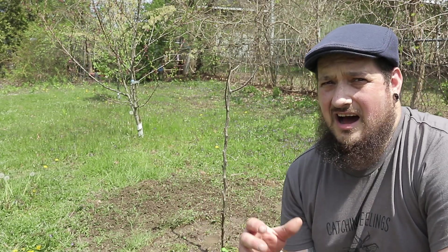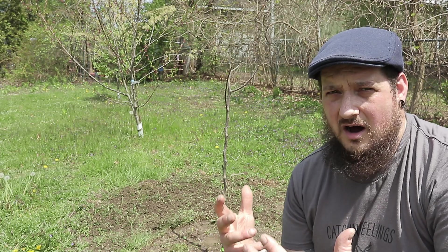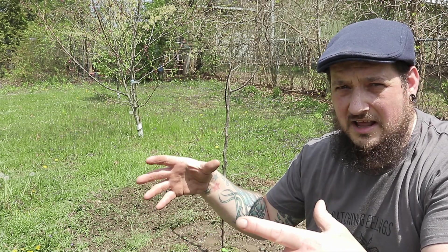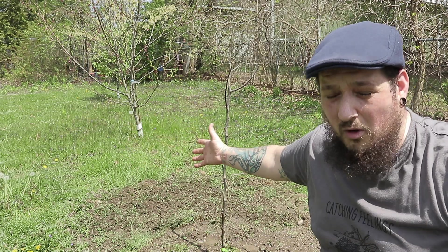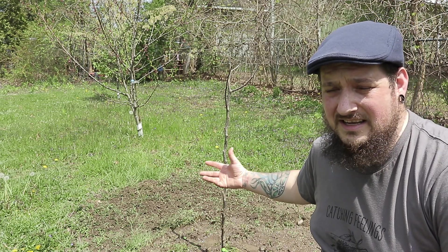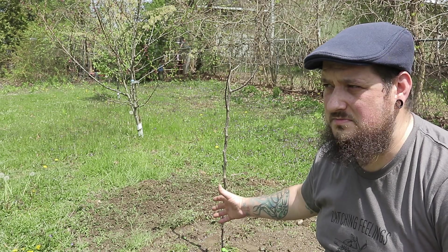We put all of the native soil that we dug out back in. I believe that's the best way. You hear people say put compost, or do a 50/50 mix — I say native soil makes the most sense. When trees grow in nature, they sprout from a seed in native soil. If you put compost in the hole, you're giving the tree all its nutrients in a small space — like a goldfish in a small bowl. It won't need to grow bigger. We're putting this tree in the biggest bowl we can: straight into the ground with native soil, so the roots will push further and further out looking for nutrients.